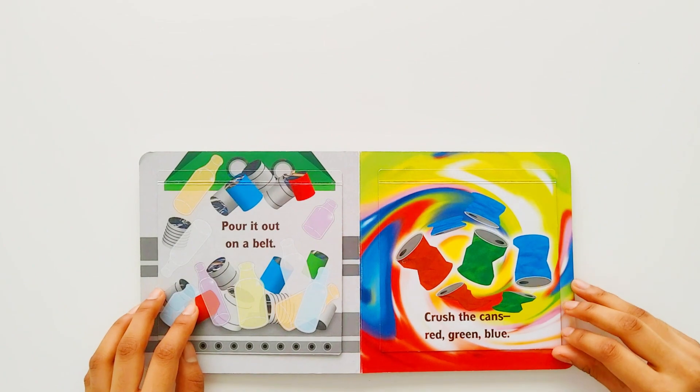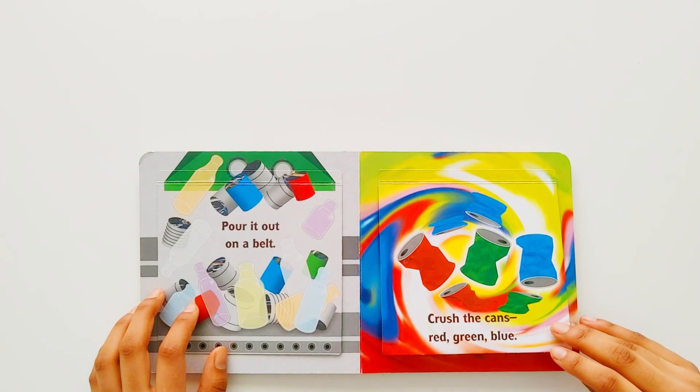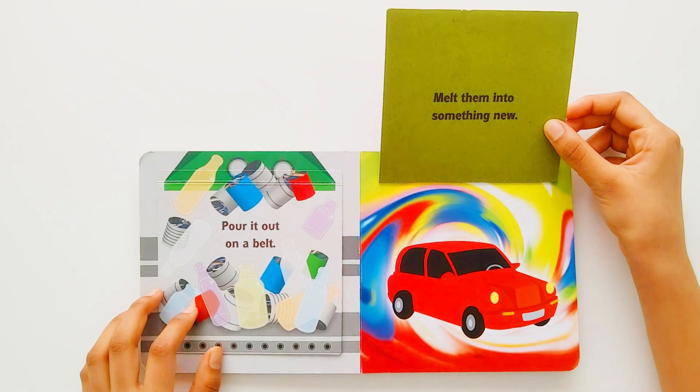Crush the cans. Red, green, blue. Melt them into something new.